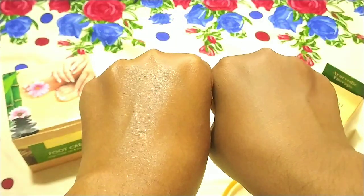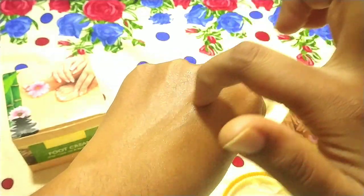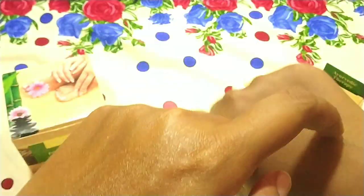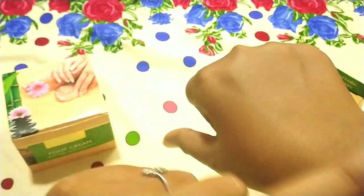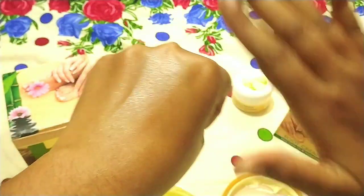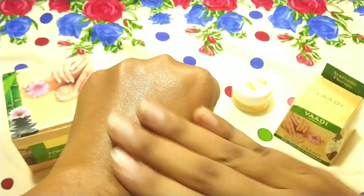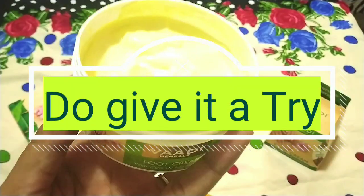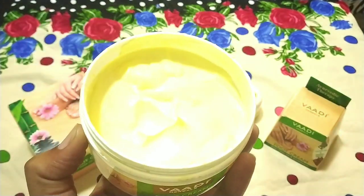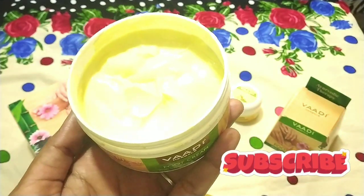So you can see live results — this side looks rough and this side looks super glossy and super moisturized. I am scratching to show you and nothing is wrong. I have shown you live results, so try it and after trying it, share your views. Like, share, and subscribe to my channel — see you in the next video.